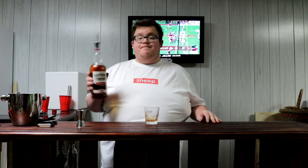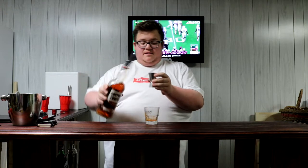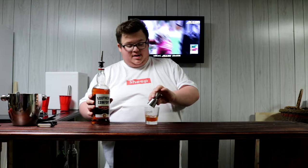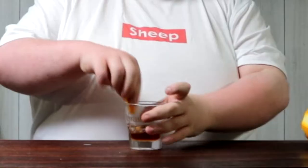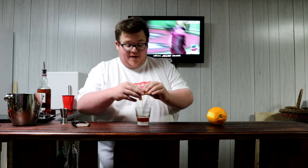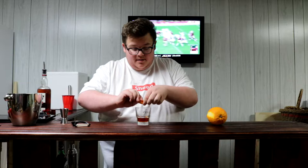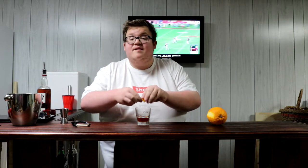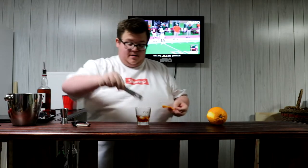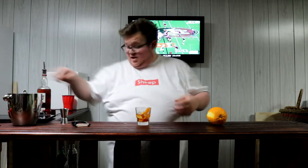Then you need your whiskey. I'm using Southern Comfort because it's cheap, and you're just gonna give it — I think this is an ounce and a half, really dependent on how much you want to drink. So now you take your orange peel, go around the rim, and then you express the peel over top of the drink so you get those nice spritz of orange peel everywhere. There's some ice, plop that orange peel in there.